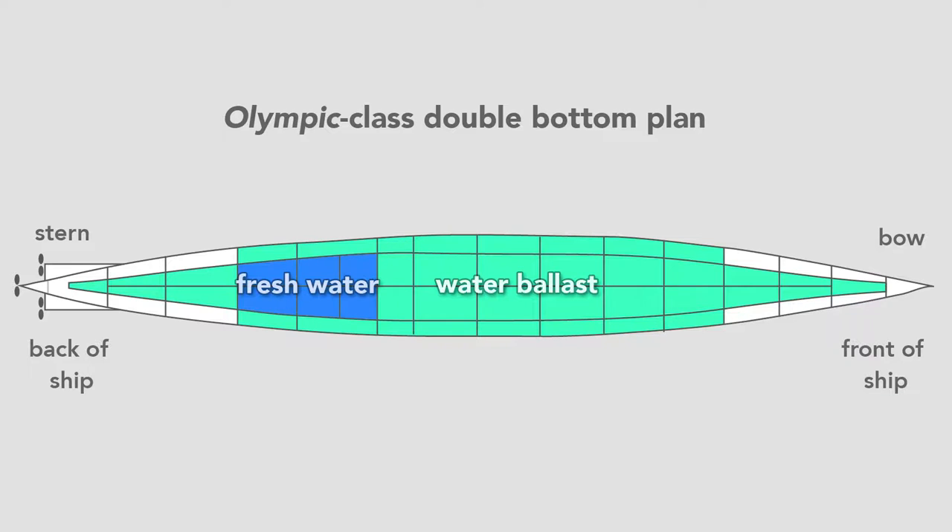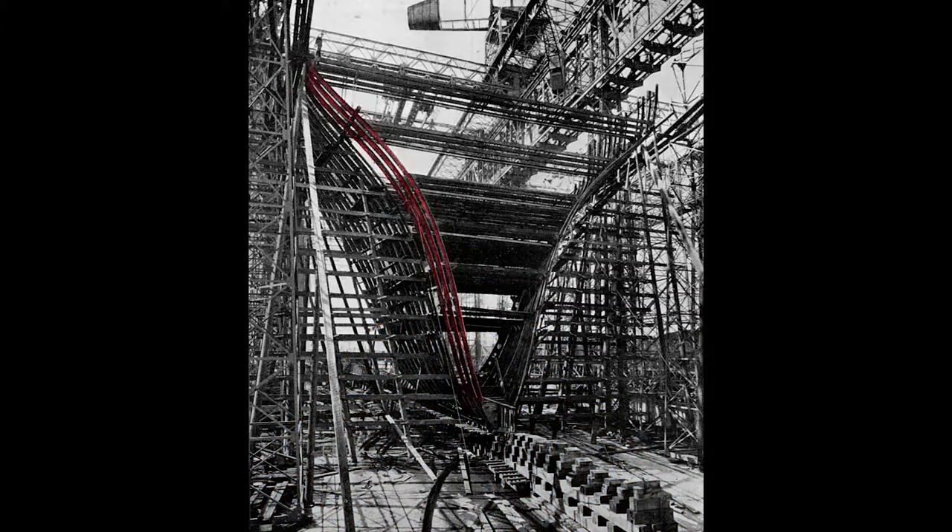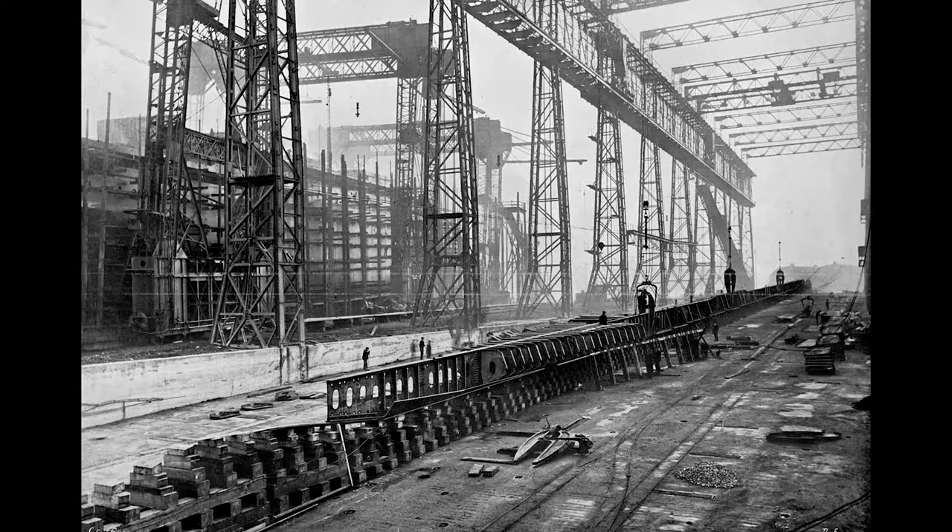Once they finished the double bottom, workers erect the framing for the hull. From this view we see the framing for the stern of the ship — what a worker would see standing on the tank top looking toward the aft, where the harbor is. Looking closer, we see the rib-like structure and the start of the transverse frame of the ship. Workers rivet to this frame the hull, which will form the skin. So far we've watched the Olympic's construction; in the gantry that ship sits in the background. In the foreground lies the keel of its twin, the Titanic, whose construction began nine months after the Olympic.